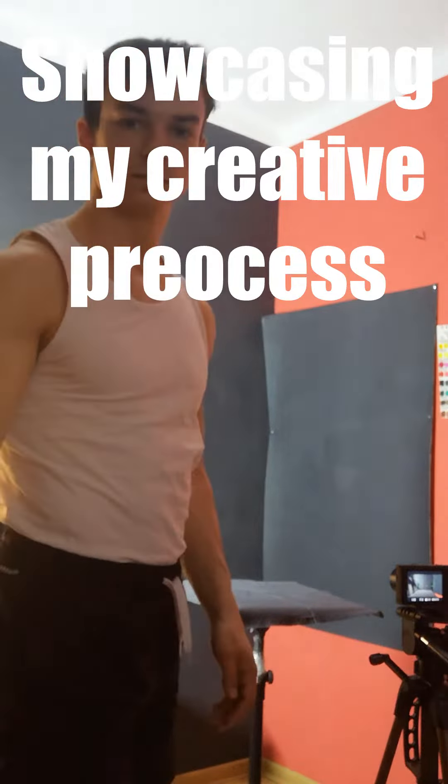Hello YouTube! Today I would like to share the creative process of my new artwork called Stagnation.